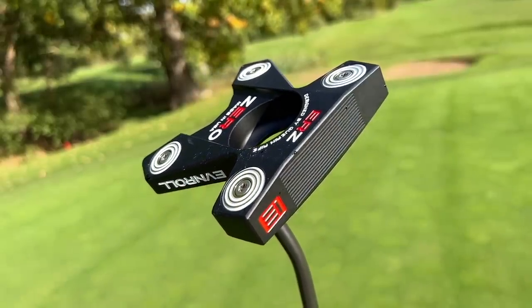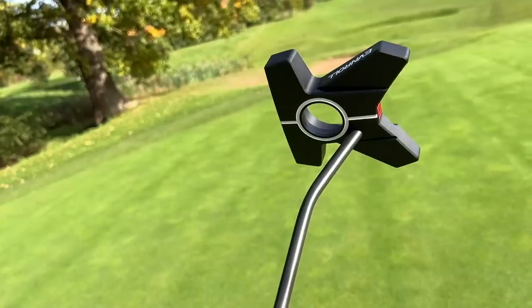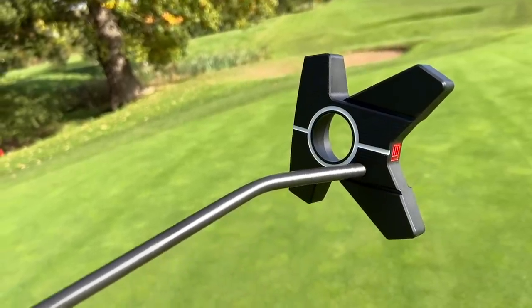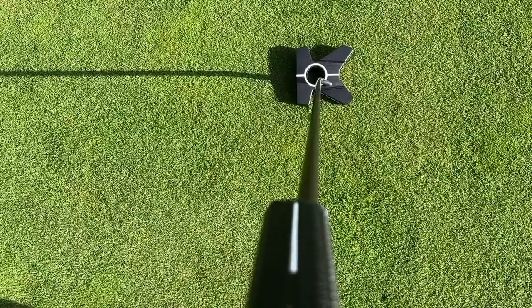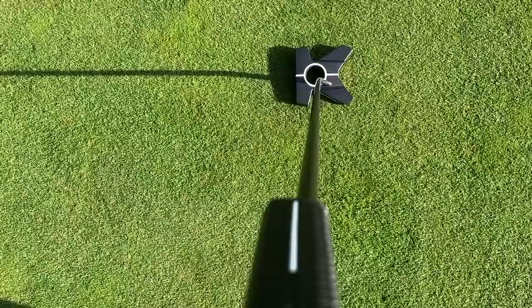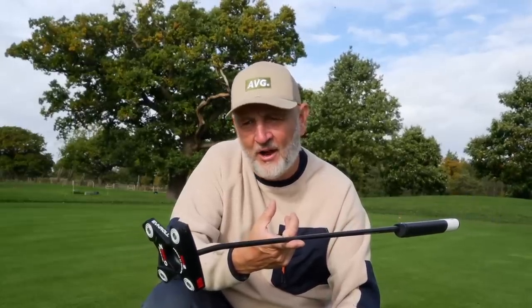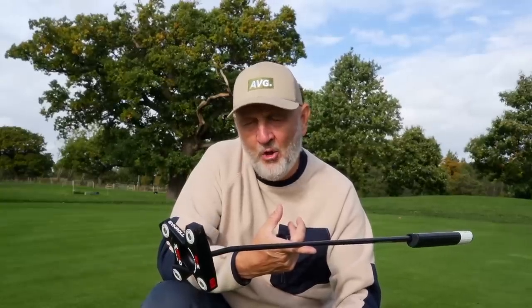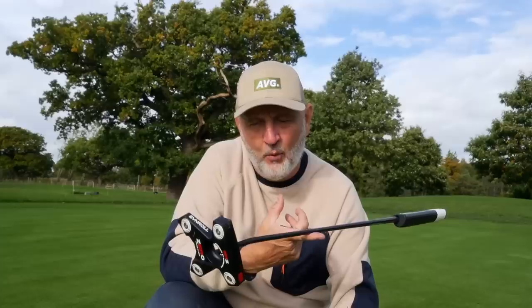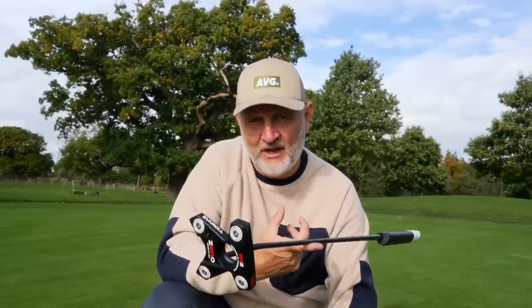It also provides an interesting alignment aid, back to the kind of two-ball concept we've seen in the past — that same concept applies at address. In fact it reminds me of the Scotty Cameron Futura from a few years back, as does the way the shaft meets the club head. In this case it's very much set back — it's not centre shafted, nor is it heel shafted — very different with the way that it enters into the body of the putter. It's also very different the way the putter shaft leaves the putter grip — it's very much at an angle. It is not face balanced, nor has it got toe hang. So they've packed together a number of interesting technologies and put it into one putter — this Even Roll Zero — and I want to know just how good this thing can be.